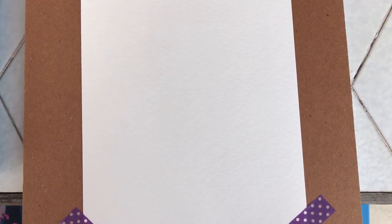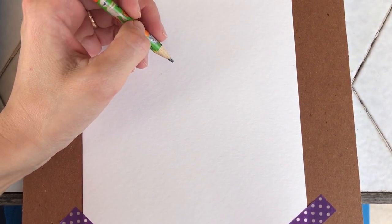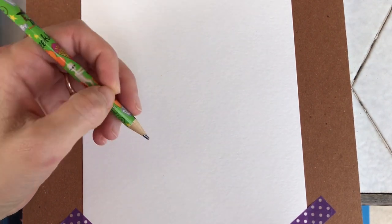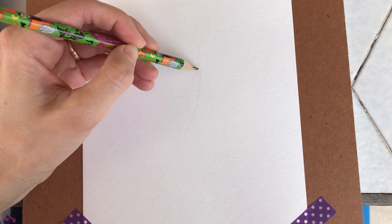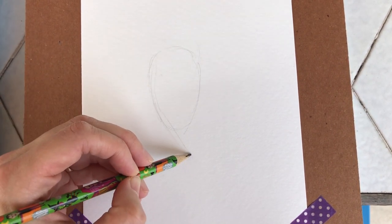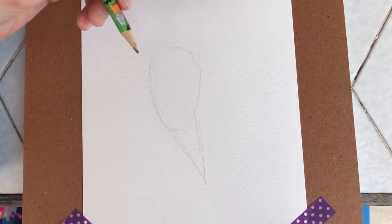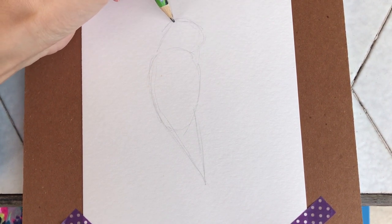Hello, welcome to my arts and crafts channel. We're going to make a watercolor painting of a parrot, and we're going to start with a simple sketch. I'll try to make a sketch using basic shapes for birds — for the body I'll use an oval, and then for its tail it goes like a triangle shape here. Hope you can see it. And for its head we're going to use another oval shape.